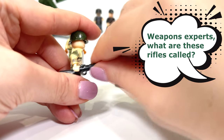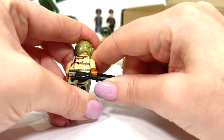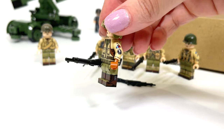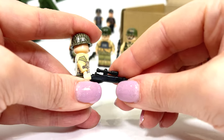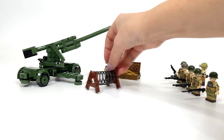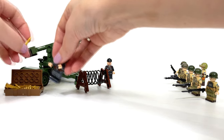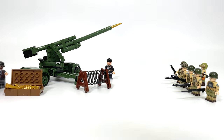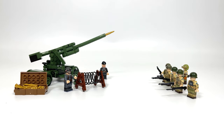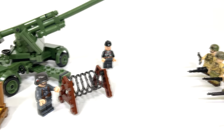Write in the comments what you liked and what you did not.